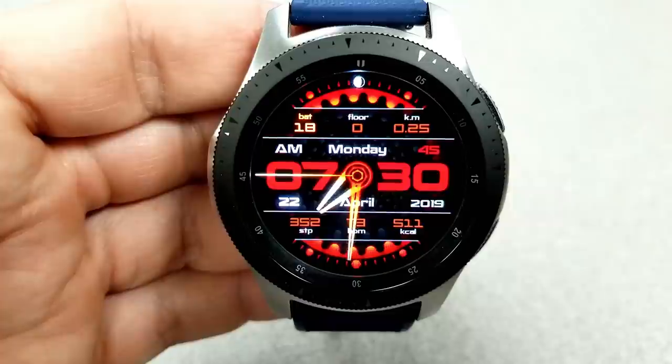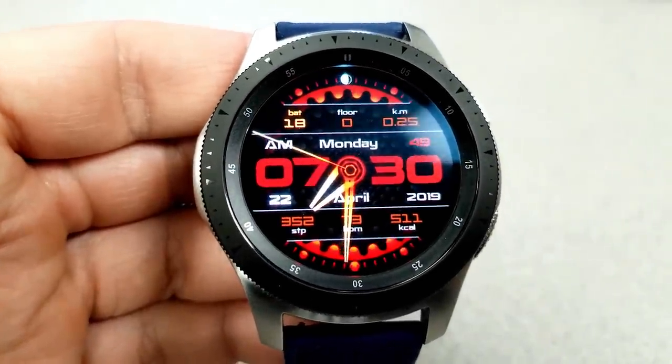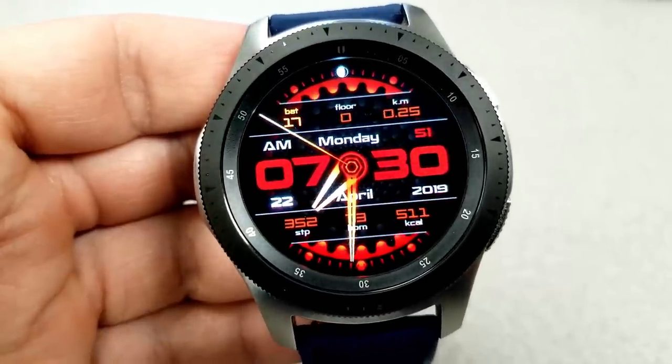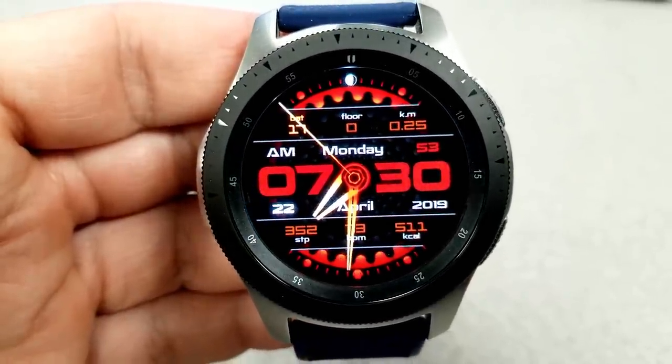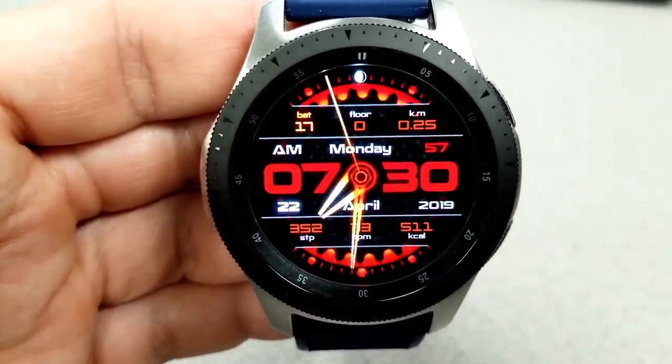This is an animated watch face which features moving gears in the background. They actually alternate between clockwise and counterclockwise rotations, giving you some cool looking effects.